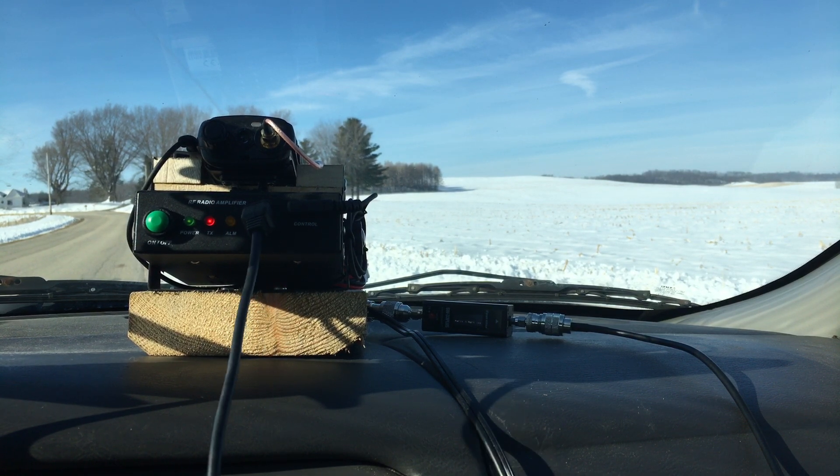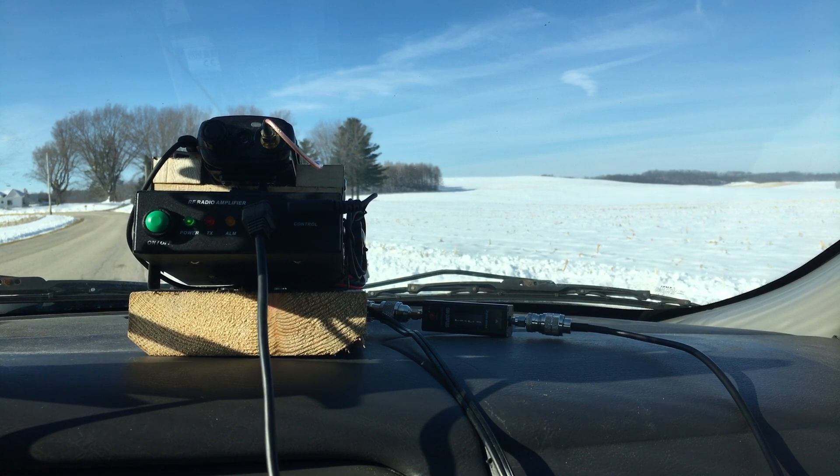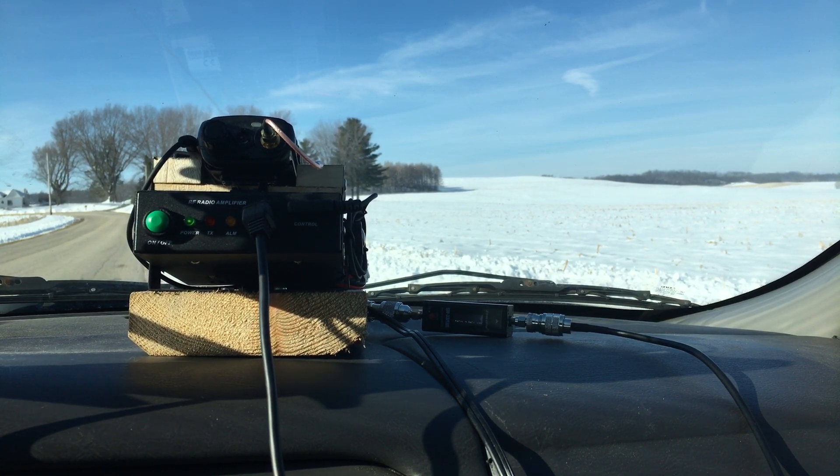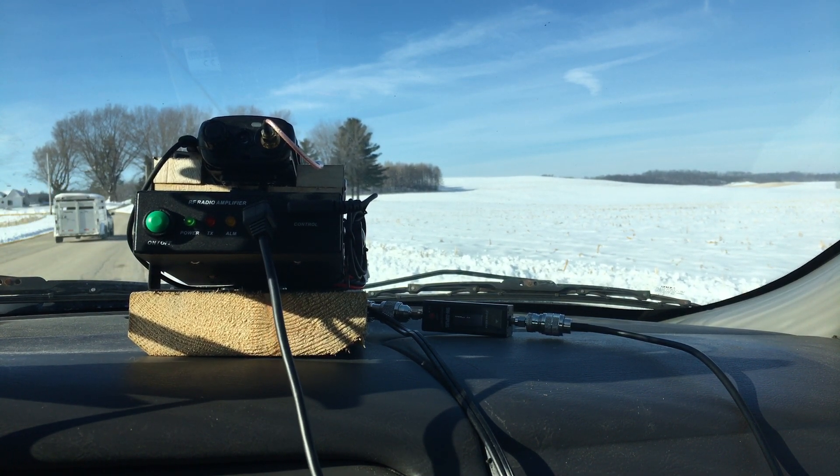We'll do one more test here. Radio check 1, 2, 3, 4, 4, 3, 2, 1. Sounds really good. It sounds better with my homemade antenna than the antenna that came with it. Maybe I'll go down the street a little further.